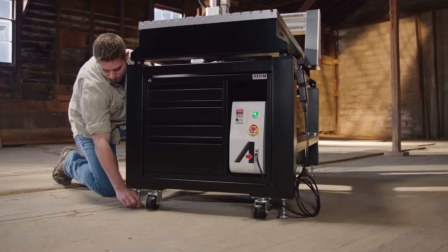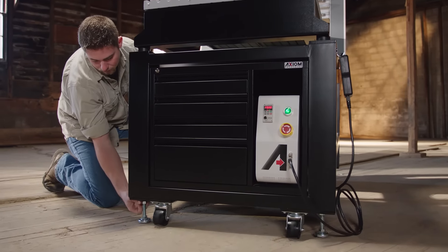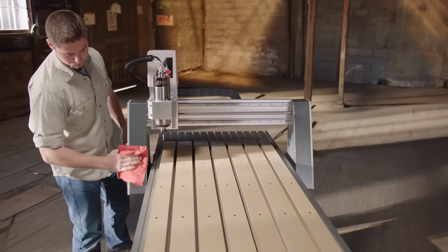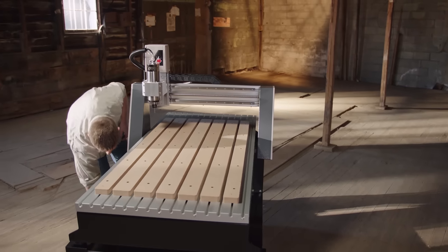Every Axiom CNC router is supported by a complete list of available accessories: stands, toolboxes, dust shoes, hold down clamps, software, and more — each designed specifically for your new Axiom Precision CNC router.